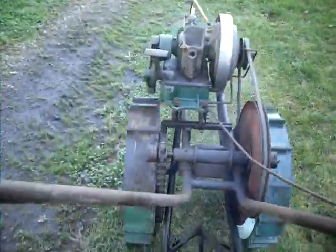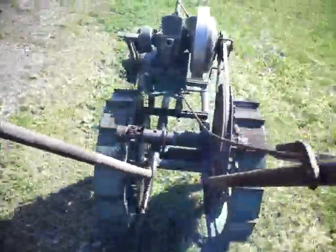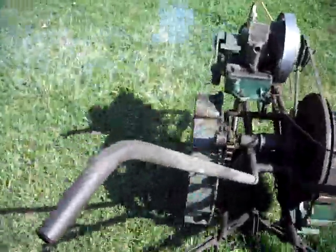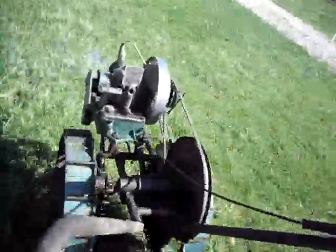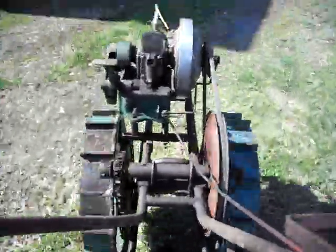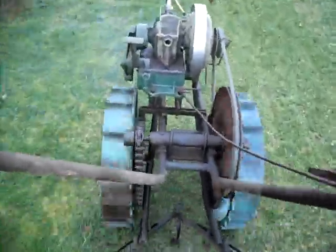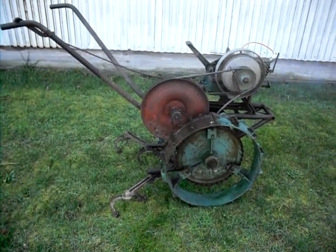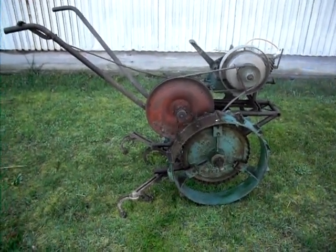That didn't work out too well. There we go. You can see she's kind of fast. Well, I hope you enjoyed that wild and crazy ride behind the McLean. Hope you didn't get sick watching it.